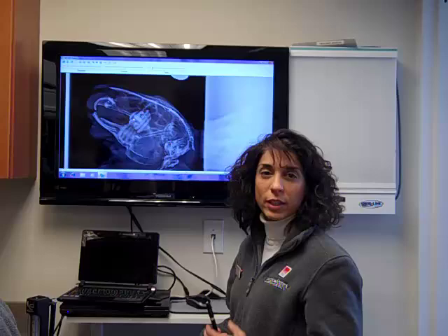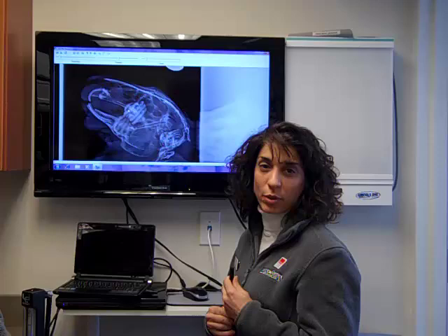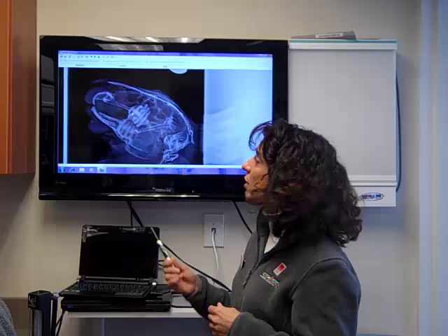Hi there. We're here at the veterinary center today doing a dental surgery. We're going to be removing some infected teeth from a rabbit named Pebbles, who you'll meet in a minute. But first we wanted to show you how we found out that his teeth were infected. He had some swelling along his jaw line and we took an x-ray, and this is what we saw.